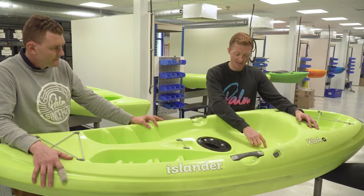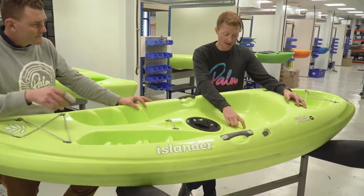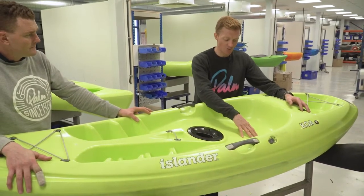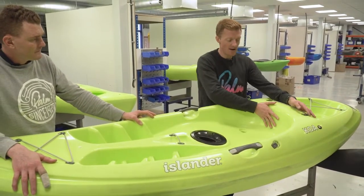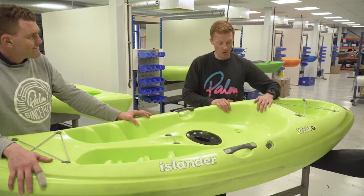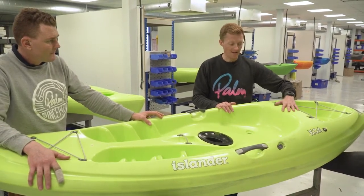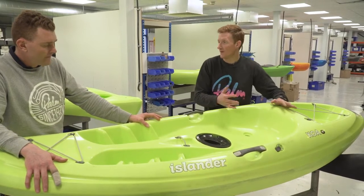We've positioned these so your sit bones sit between the drain areas, and we looked at that from different percentile sizes of people. You still have great drainage, really good stiffness in the cockpit area, and it's nice and soft in the back here. So it keeps the visual look we were going for but it's not overpowering when it comes to ergonomics.